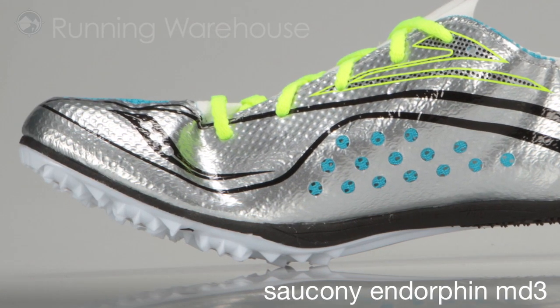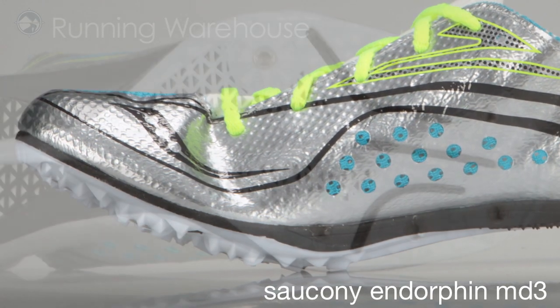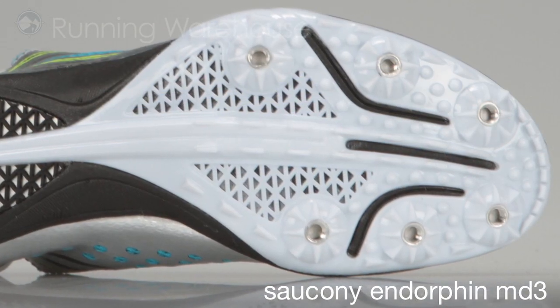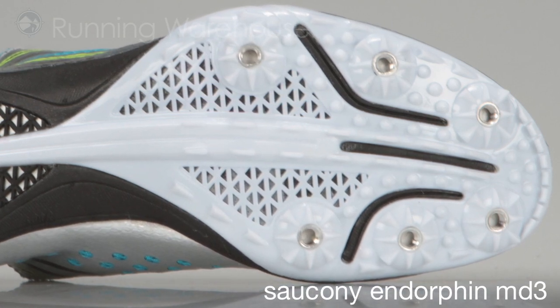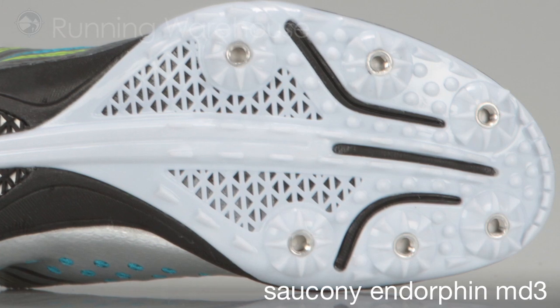Weighing in at just 3.8 ounces, it's one of the lightest shoes Saucony's ever built. The Endorphin MD3 features a brand new 6-pin P-back spike plate, offering excellent torsional rigidity and traction underfoot.